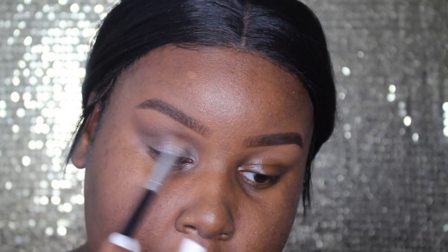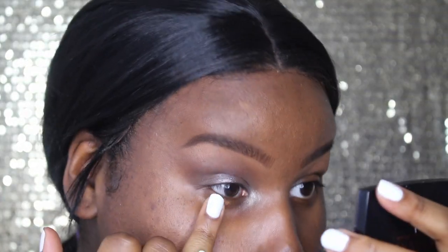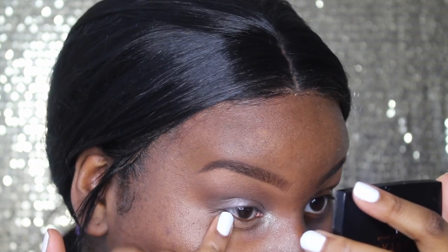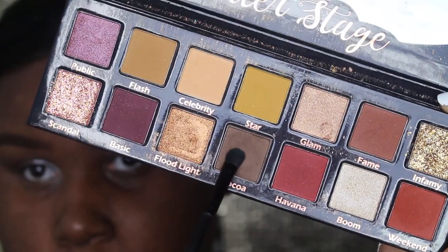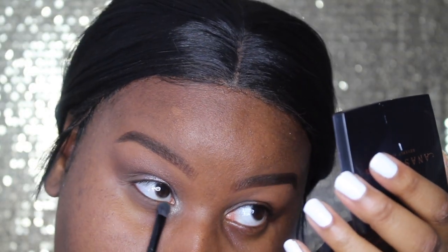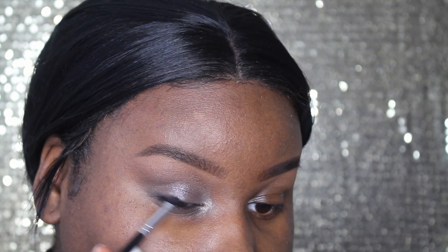That looks so sickening and so cute. Blending brush once again and I'm going to go in the crease a bit more just to blend out any harshness, because this is a very, very soft gorgeous look. A little bit more concealer on the lower lash line just so I can add some shadow there. Pat it in. Take that same taupey shade that we had before. Just using some black eyeshadow just to smoke out my lash line a bit so it can blend in with the lashes.